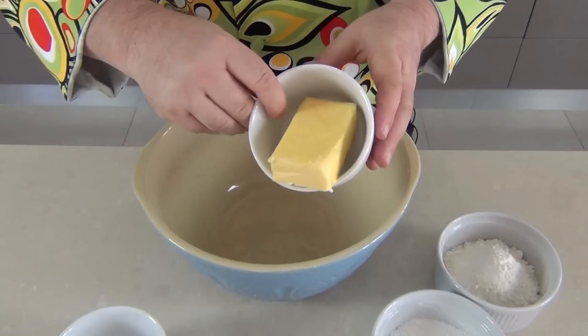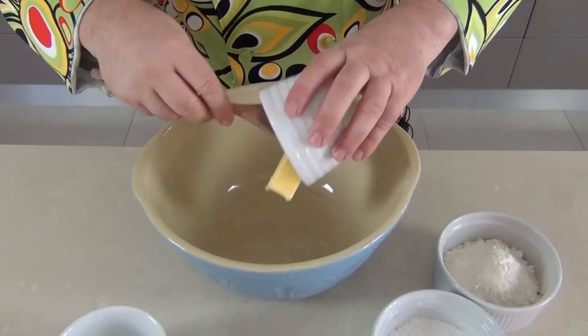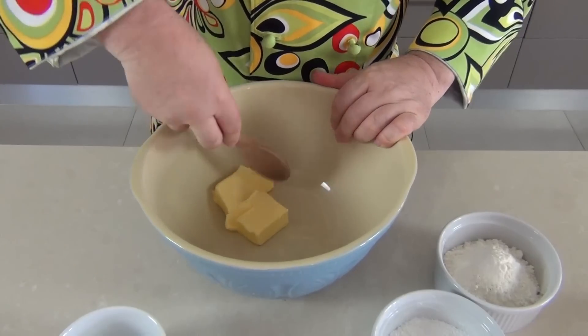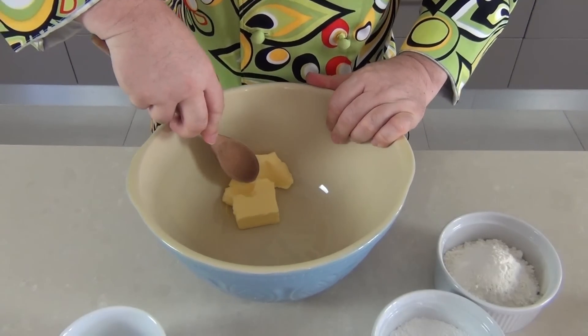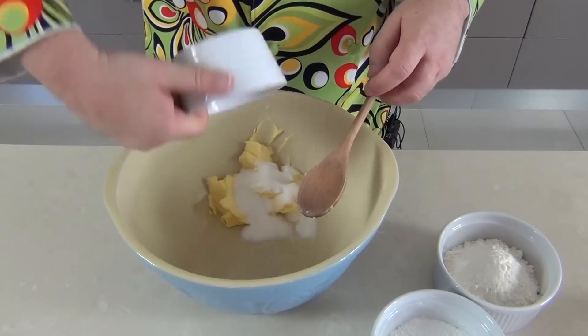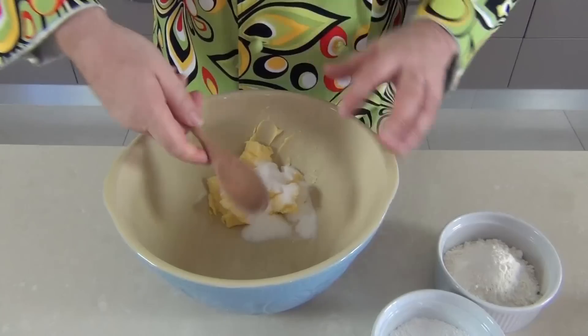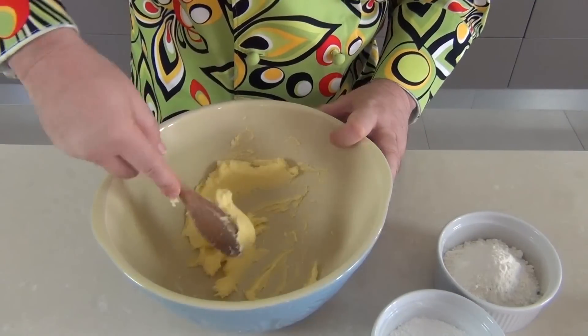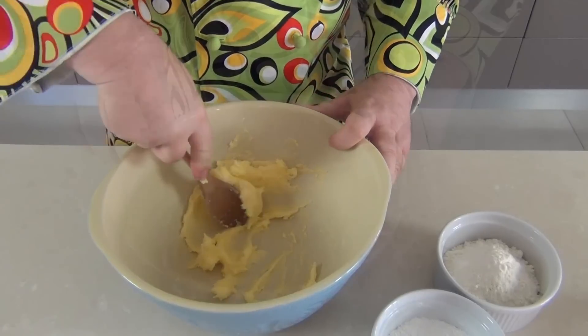I'm going to start by putting my butter into a bowl — it should be soft butter, room temperature — and I'm also using salted butter. If you want to use unsalted butter, you might want to add a little pinch of salt. Then I'm going to add my sugar in with the butter and using a spoon I'm just going to cream these two together until the butter and sugar is beautifully creamed.